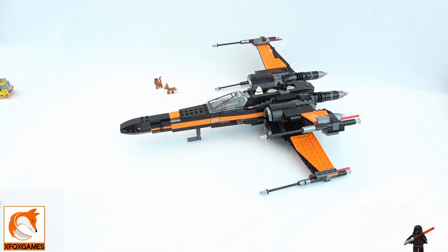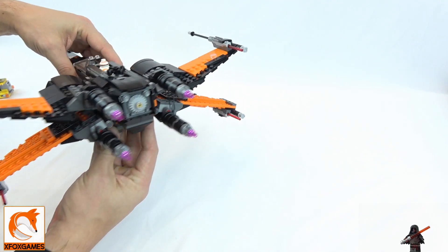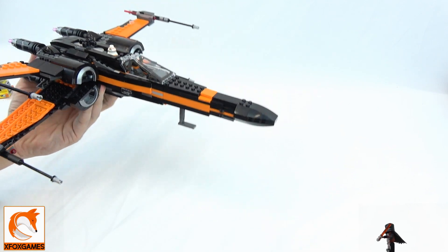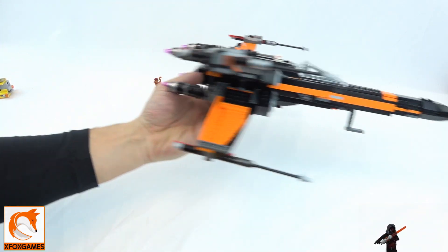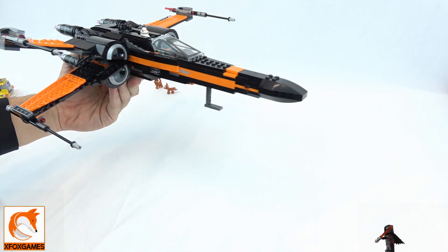There's a lot of functionality on this model I want to go over, but I also just want to show you the actual unit itself — how it looks, especially if you're going to play with it. A lot of people who get this will primarily want to use it as a desk piece, because you don't want to lose some of the key pieces.